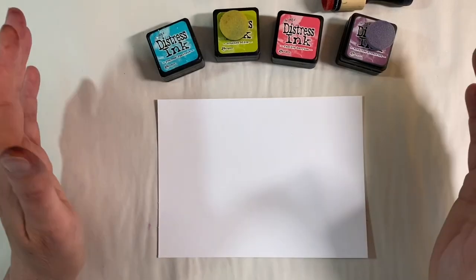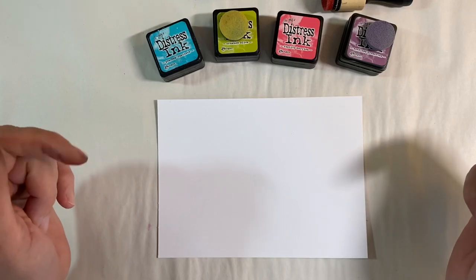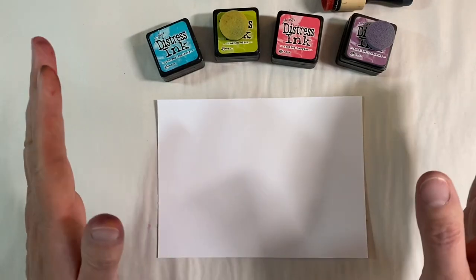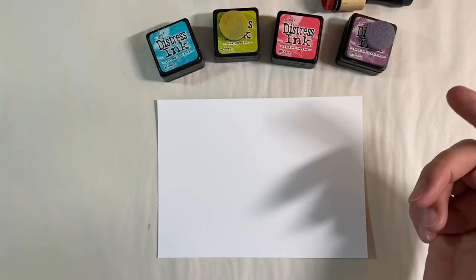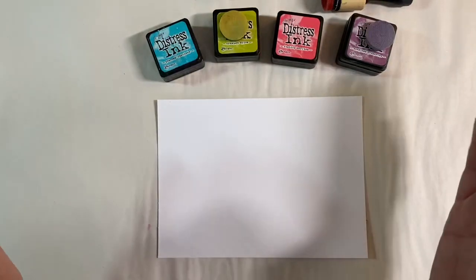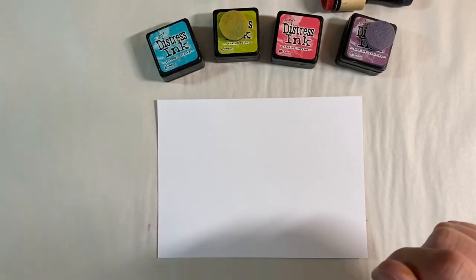Hello everyone, it's week four of the Mixed Media Techniques prompt in the Facebook group the Mixed Media Emporium, and the challenge for this week is resist techniques. We've tried this before — we did it last year with wax — but there are many different ways you can do this, and I want to try a couple of different ideas with you today.